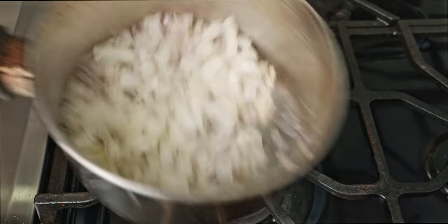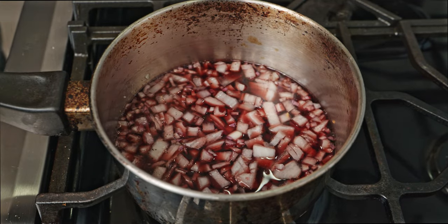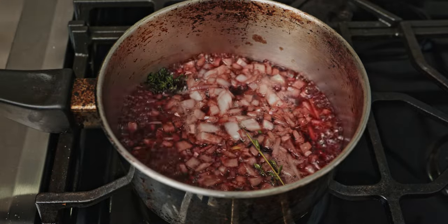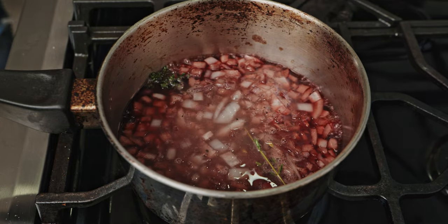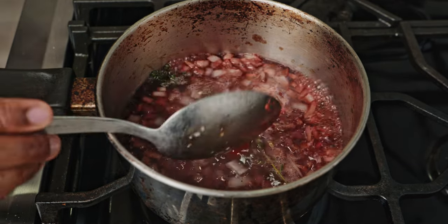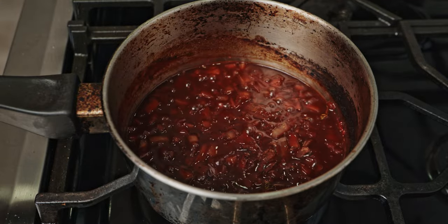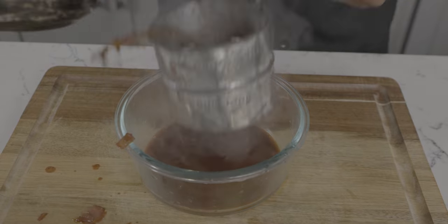On to our reduction. First things first, we're going to add some oil in our sauce pot and begin to sweat our shallots and onions out. Once your shallots and onions are sweating, add your cup of red wine, thyme sprigs, two cups of chicken stock, and a tablespoon of tomato paste, and season with salt and pepper to taste. Keep it boiling until it reduces by half and becomes a thicker consistency. Strain the sauce and voilà — a red wine reduction.